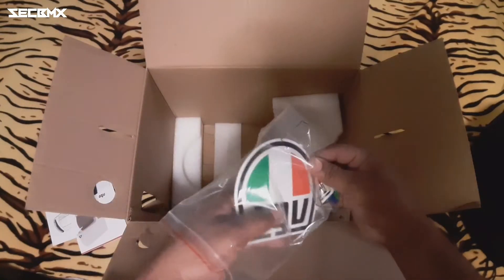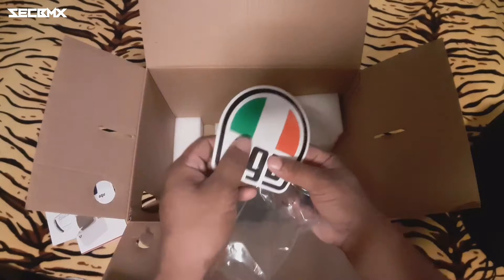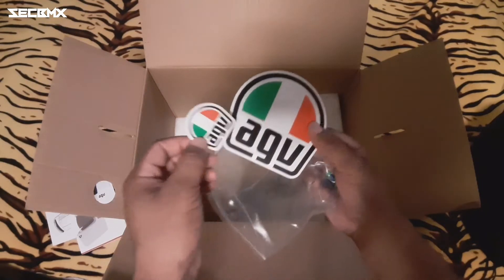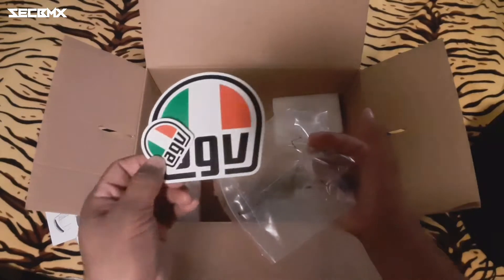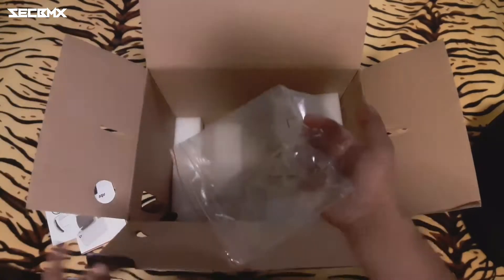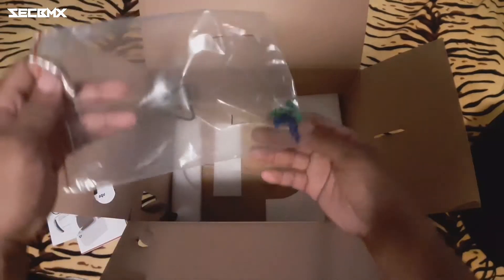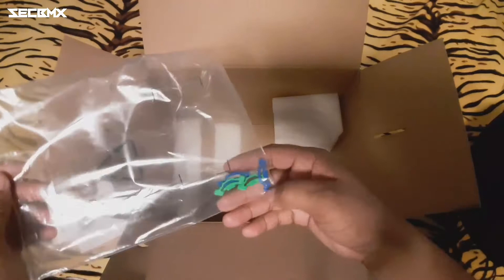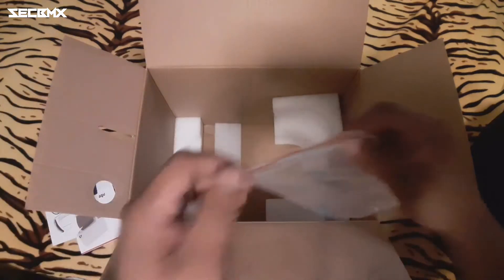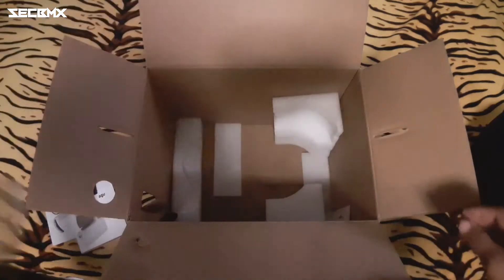And syempre hindi pwedeng mawala yung mga sticker natin dyan, diba? Ngayon kapag bumili ka ng helmet, meron kang dalawang libre ring sticker — isang maliit, isang malaki — dikit mo sa pader o kahit saan. And syempre hindi mawala yung mga mechanism ng ating visor dun sa may gilid. Okay, alright!